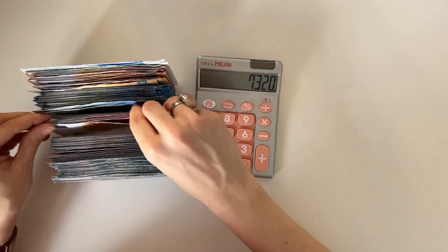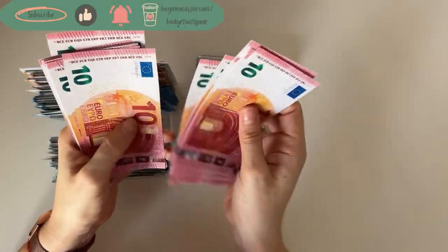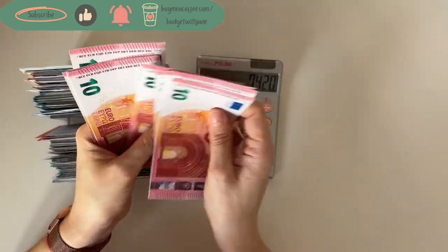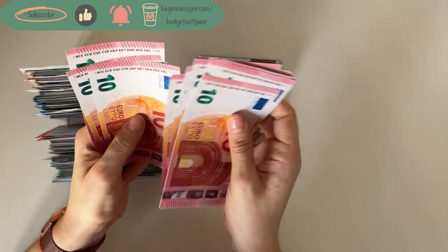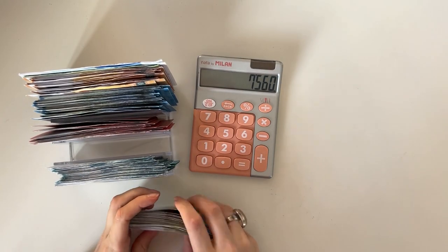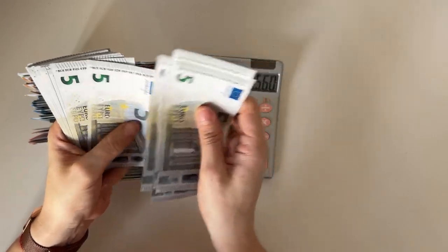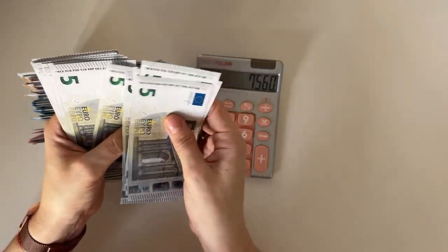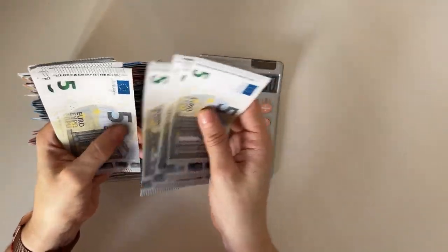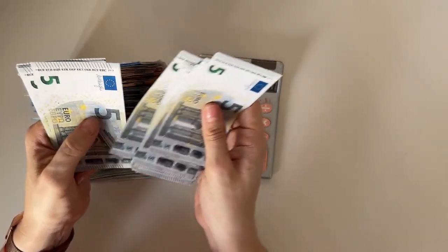Five twenty, plus tens: ten, twenty, thirty, forty, fifty, sixty, seventy, eighty, ninety, one hundred, ten, twenty, thirty, forty, fifty, sixty, seventy, eighty, ninety, then ten, twenty, thirty, forty — so one forty. Let's do the fives: five, ten, fifteen, twenty, twenty-five, thirty, thirty-five, forty, forty-five, fifty, fifty-five, sixty, sixty-five, seventy, seventy-five, eighty, eighty-five, ninety, ninety-five, one hundred, plus five through one hundred again.